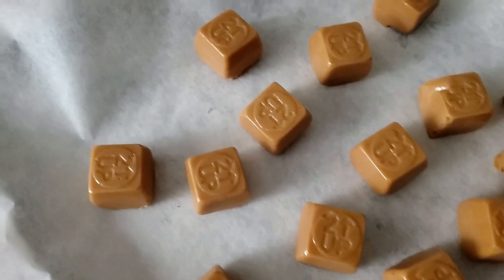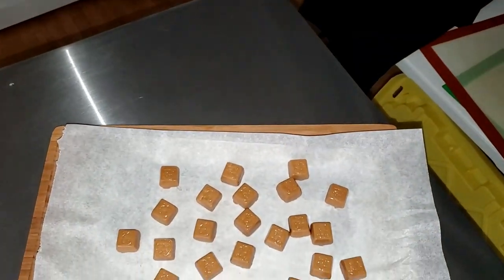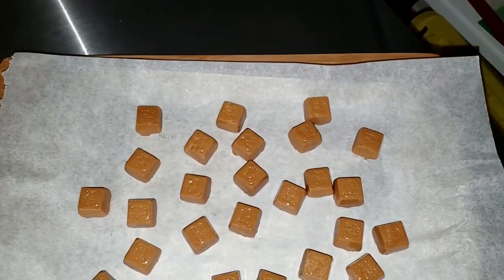All right guys, so I just showed you how to make two-ingredient caramel — super easy. You can use this as candy, you can use it as sauce, however you want to do it. If you use the molds like I showed you in the video you're going to be making candy, but if you want you can just put it in a container and dip apples in it or do it however you want.